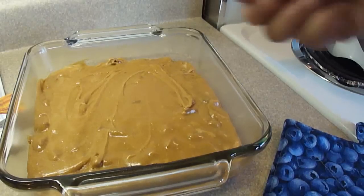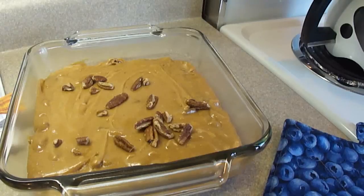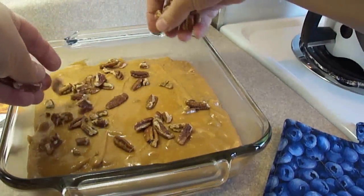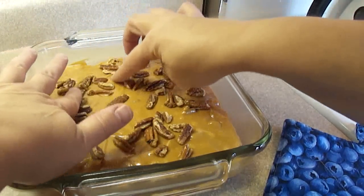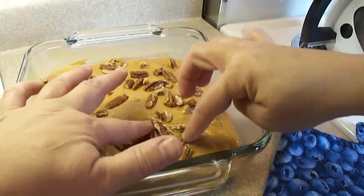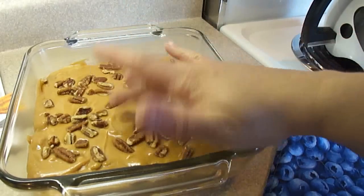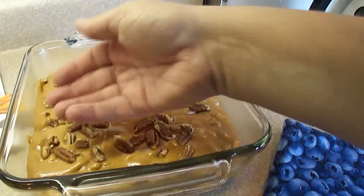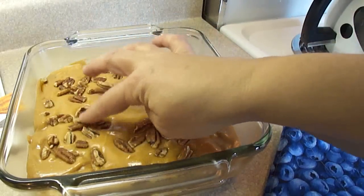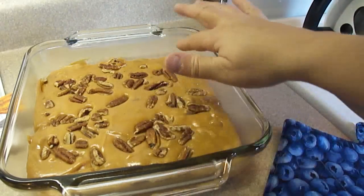The recipe doesn't call for this, but I'm going to sprinkle some additional pecans over top — it's going to look nice. I'm just going to give them a little push so that they get stuck to the fudge, because you can see it's starting to set already. I'm touching it and it's not sticking to my finger at all — it's hot though. Just push those pieces in on the top.